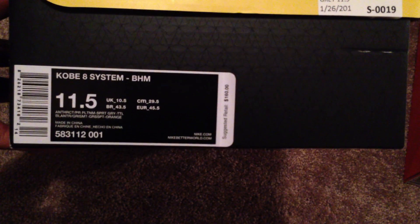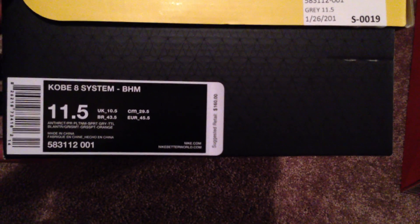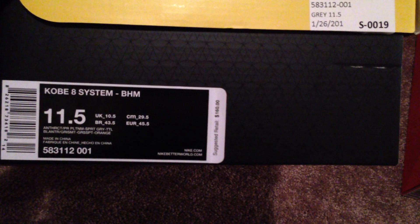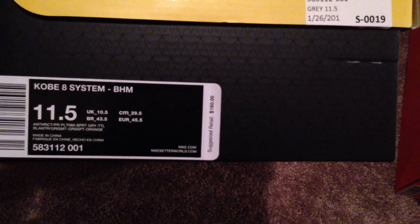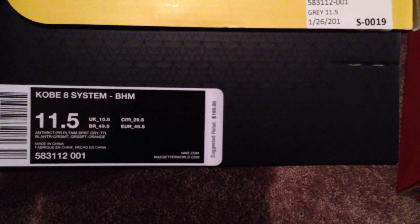Let's get into the Kobe's first. You got the Kobe 8 System BHM, retail for $160. Size 11 and a half is what I wear. You got your Anthracite, Pure Platinum, Sport Gray. I'm guessing you got Total Orange in there too — I can't really read the other colors.